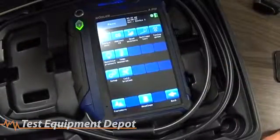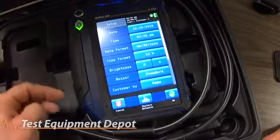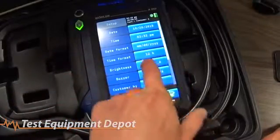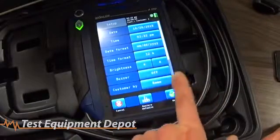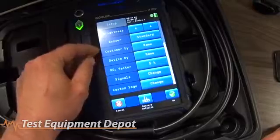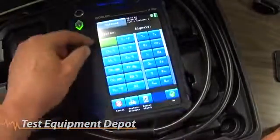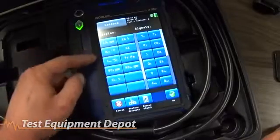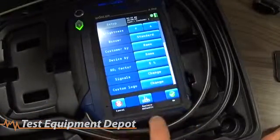In the setup menu, you have basic format options: date, time, date format, and time format. You can adjust the brightness of the screen for visibility and change the sound of the beep or turn it off entirely. You can tell the system how to sort customers — by name or customer number — and how to sort devices by name or number. The signals setting controls which items display on the screen, so you can change the order of what's displayed on the main reading screen. You can also change your company info — the stuff that prints at the top of the receipt — and restore all defaults if needed.